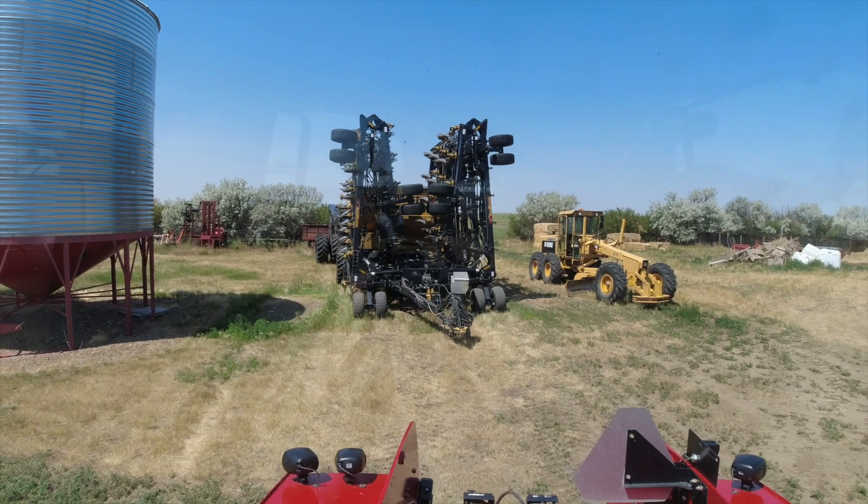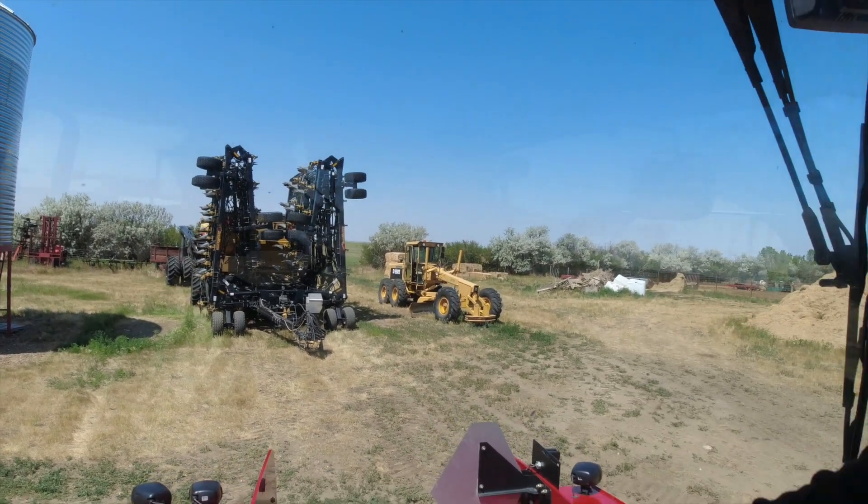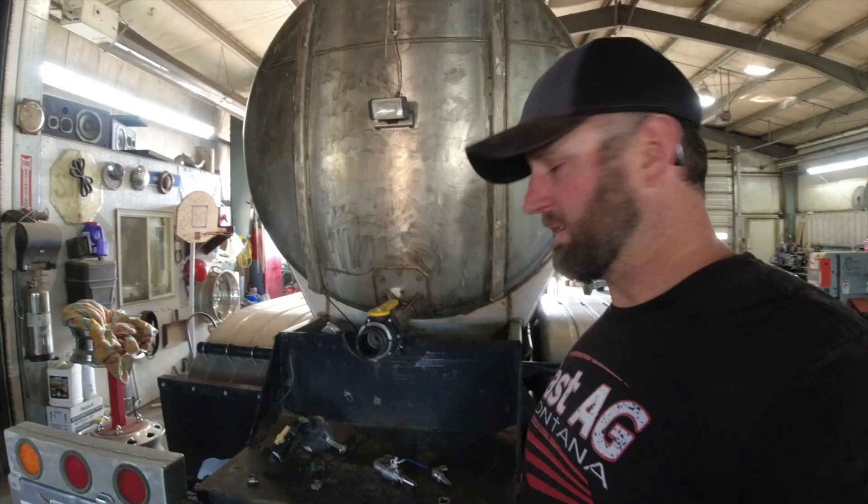The drill needs to be locked up so that the openers won't settle if they want to haul it with a semi or a tractor without the hydraulics hooked up. We're going to get that unhooked, get the tractor back in the shed out of the sun. Don't forget, it's still for sale — 70 foot sold, tractor sold. We're going to one drill. It's time for this project.